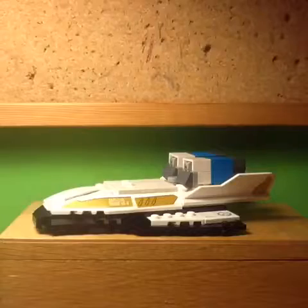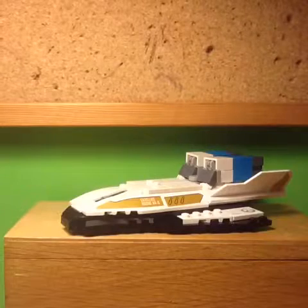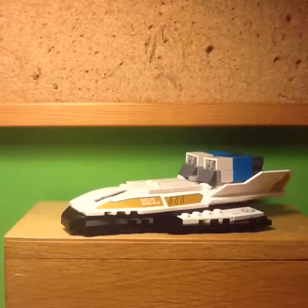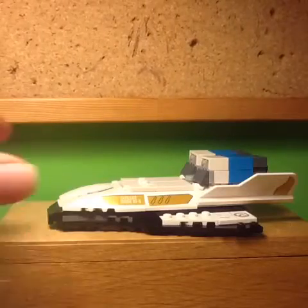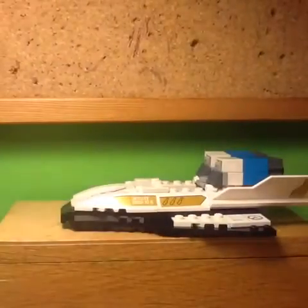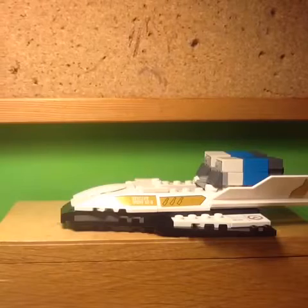I also really like the stickers — even though they are stickers, they do add a lot of detail, such as the Overwatch symbols. I also want to point out how accurate this looks to the game, from the design, to the colours, to the details, to the shape. Just in general it looks really accurate and exactly how the payload looks in-game. Finally, if you take off these two tiles in the centre of the build, you can put a minifig inside and they can ride in the payload. Whilst that's not accurate to the game, it's a pretty cool feature, and you can easily cover it up if you don't want to use it.